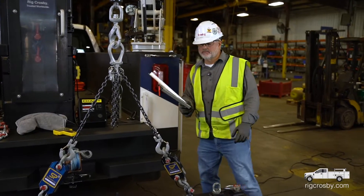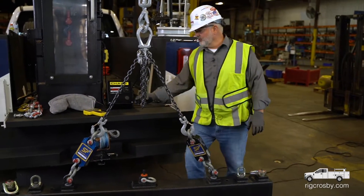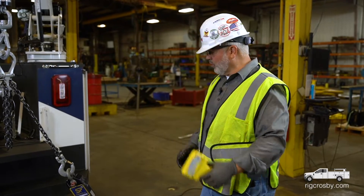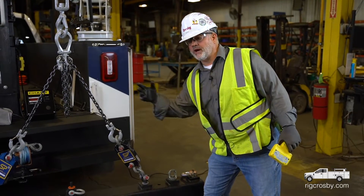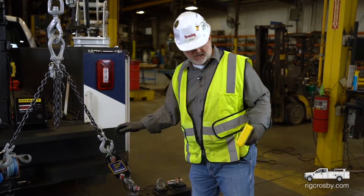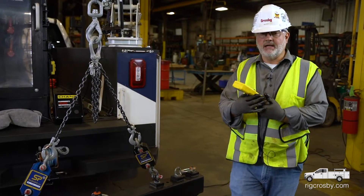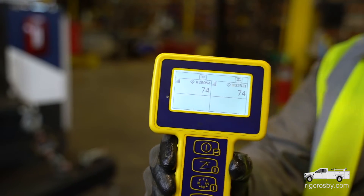If I had a protractor, I could measure this angle right here to be 60 degrees. The load angle factor associated with 60 degrees is 1.155, or we could say 1.2 — so it's a 20% increase from my vertical share. My vertical share was 60 pounds; 20% of 60 is 12. If I add that back to 60, that would be a 72-pound predicted tension. Here's my meter showing that I'm a couple of pounds off, probably because I'm not exactly at 60 degrees.